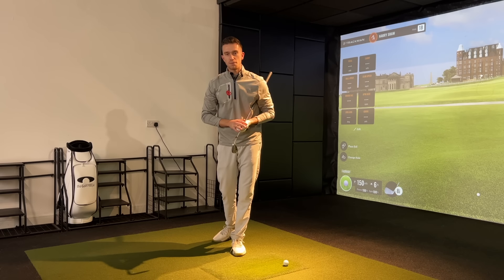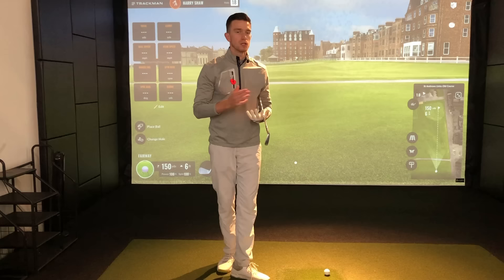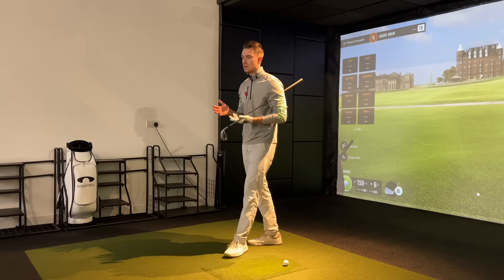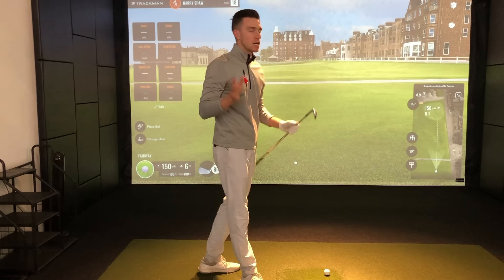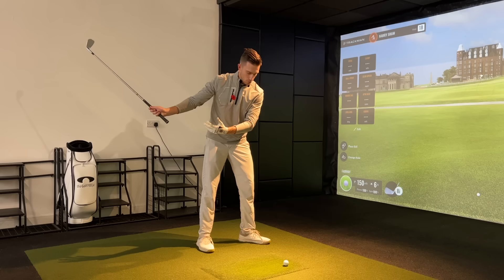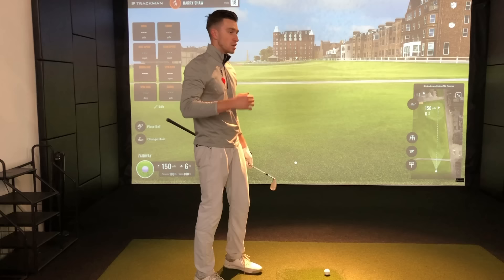Four out of five students who came to see me last week at the Golf Projects were really suffering with the direction of their iron shots but also their ball striking. We were able to transform every single one of them in slightly different ways. In today's video I want to show you five simple ways you can transform your iron ball striking — simple adjustments in your setup and during the swing to help you get great compression, ball and turf interaction, more control, accuracy, and distance.